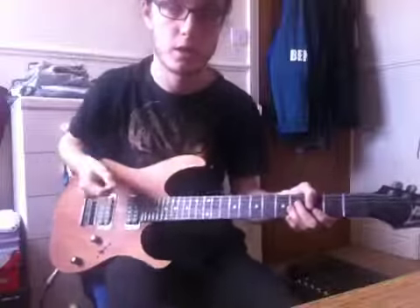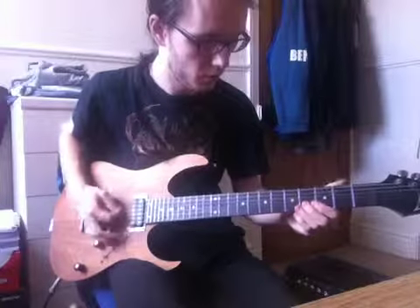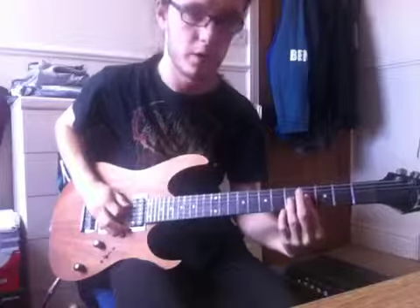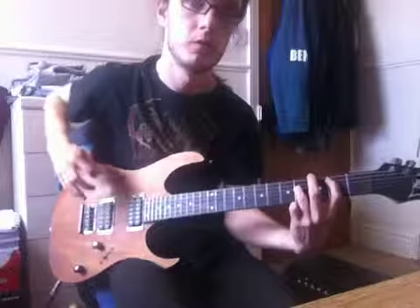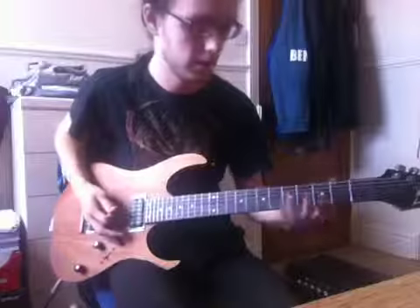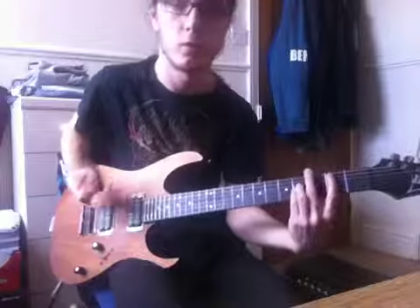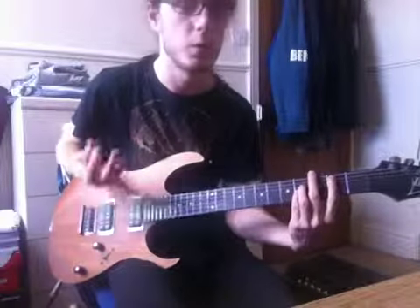You can work out the arpeggio — it's just the bottom 4 strings. 2nd fret on the A string, 4th fret on the D string, 6th string and G string are open. In the 2nd half the root changes to F. Then for the last 2 times you go to the 4th fret on the G string instead, making it a full A power chord since I'm tuned down — B position.